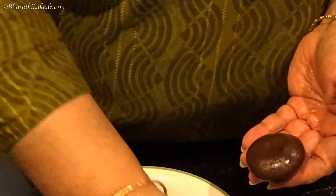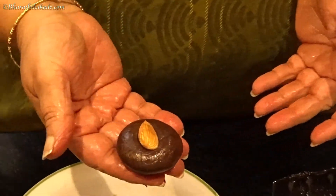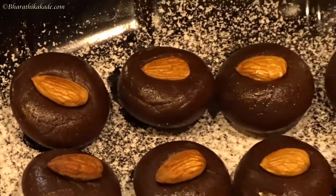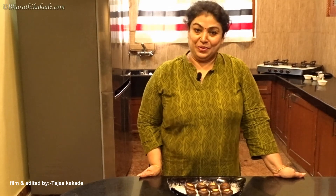Press the chocolate. If you want to make the chocolate, you will be able to make the chocolate. Try it. Subscribe, like, comment and subscribe. I will see you in the next video.